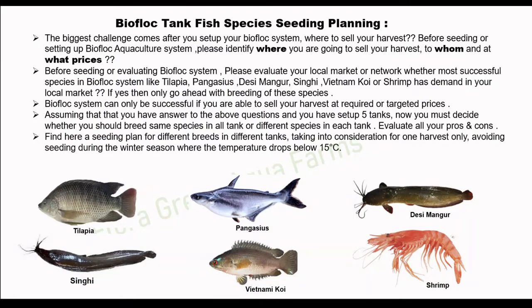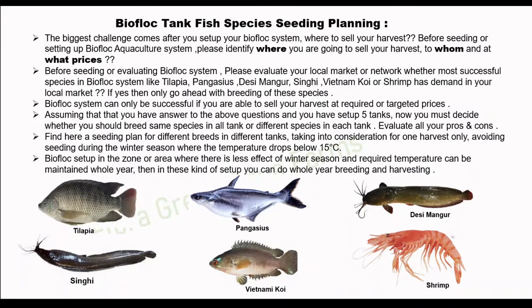Here is a seeding plan for different breeds in different tanks, taking into consideration one harvest only. Avoid seeding during the winter season where the temperature drops below 15 degrees Celsius. For biofloc setups in zones where there is less effect of winter season and the required temperature can be maintained year-round, you can take whole-year breeding and harvesting.